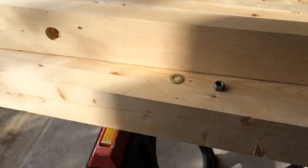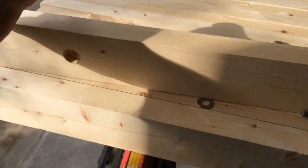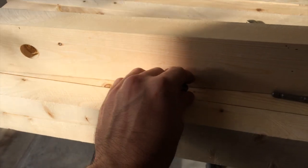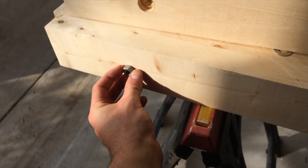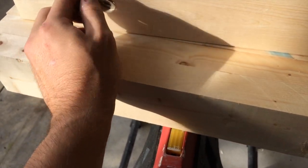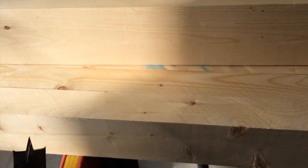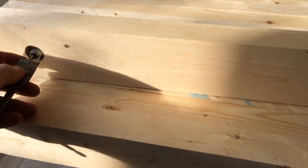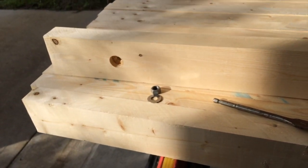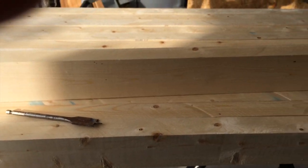I'm going to countersink the nut and washer so that when we're at the edge of the bench it can sit flush against the wall, and your shorts or shirt or whatever you're working on doesn't get snagged on a nut head sticking out. As you can see, a washer and a nut will fit in there nicely and you'll have a flush surface. I used a 7/8-inch bit for the countersink, then drill your through-hole for the threaded rod — mine's three-eighths inch. You can use whatever size you'd like, but that's how I'm doing it.